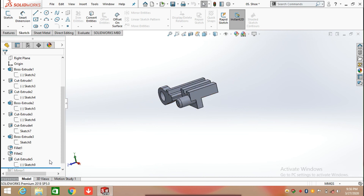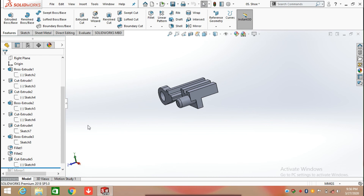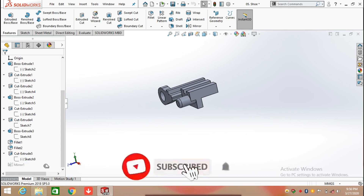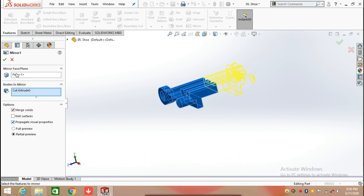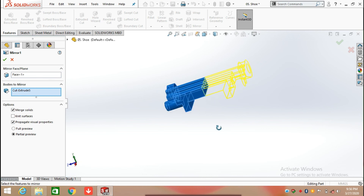After that we are going to mirror it. Click on Feature and select the Mirror command. In the Mirror command, select the faces you want to mirror, then select the body to mirror and click OK.